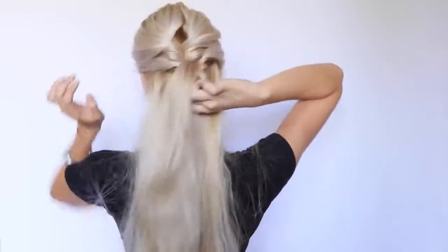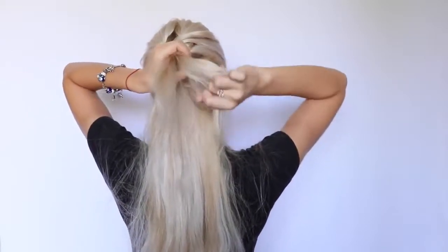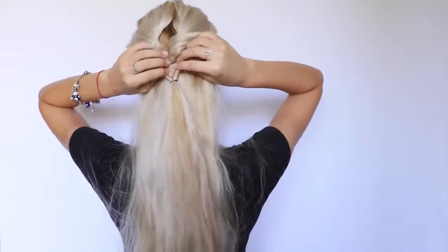I'm doing the same exact thing as I did with the previous ponytail — basically twisting it. And once you've got your second twisted ponytail, make sure you stretch it out. Now it's time for the fishtail braid.